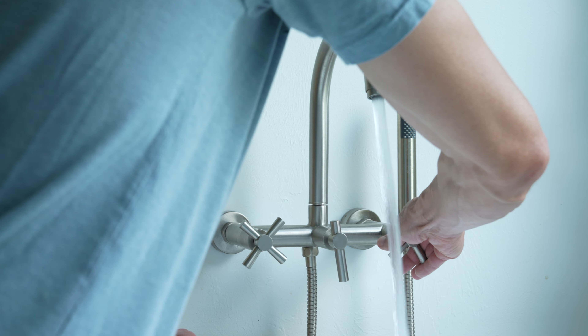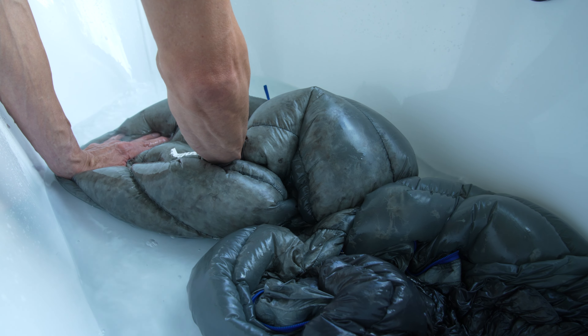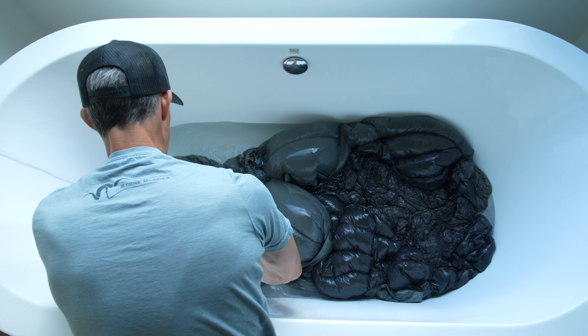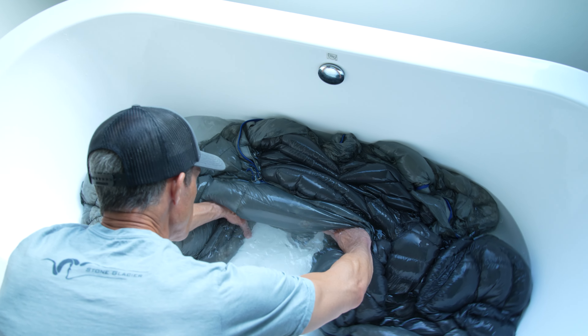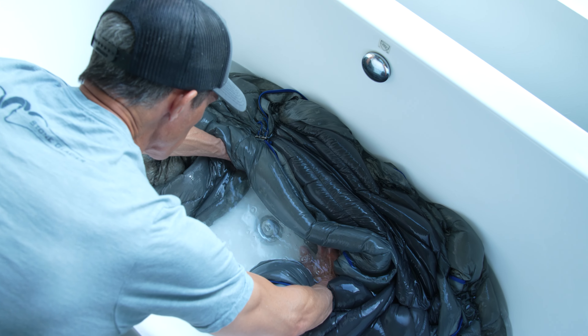Next, unroll the sleeping bag and refill the tub with warm water to rinse. Work the warm water into the bag and rinse the down. Then repeat the draining process. Repeat the rinse cycle as needed until the rinse water is clean.